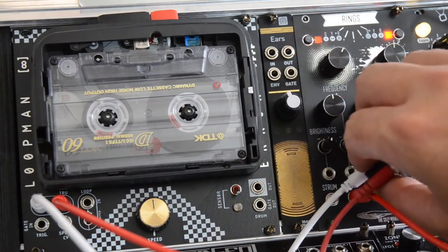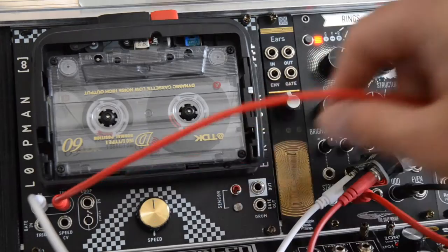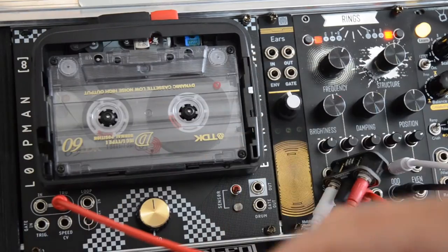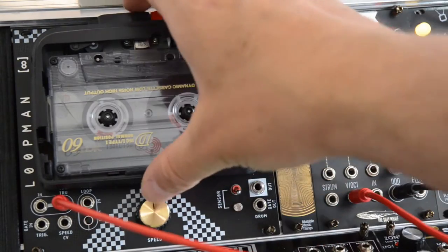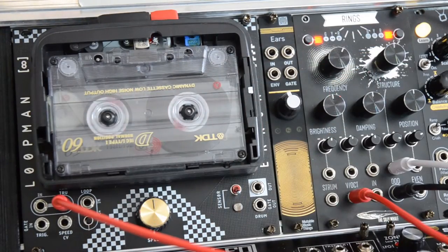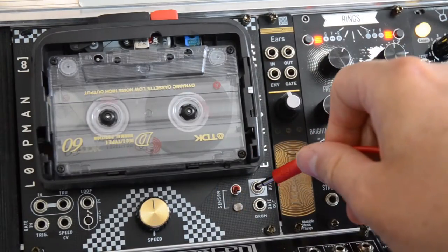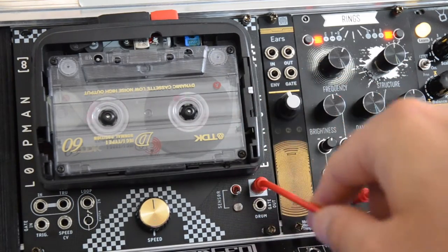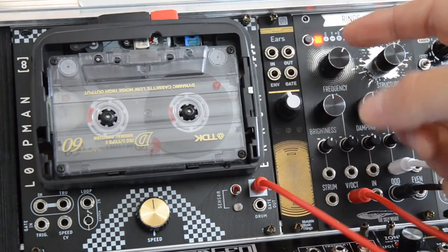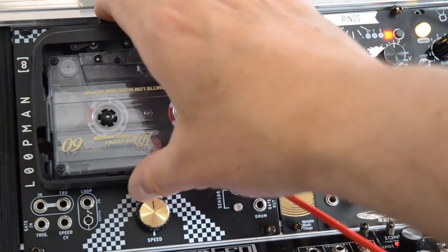Now I have sufficient material on the cassette, so let's stop the recording. We're still hearing what we're sending into LoopMan because we're listening to the through output. To avoid confusion, let's remove the signal from the input altogether. Now let's rewind the tape. To hear what we just recorded we need to switch to the output of LoopMan, which is located to the right. Let's listen to the quality — press play.